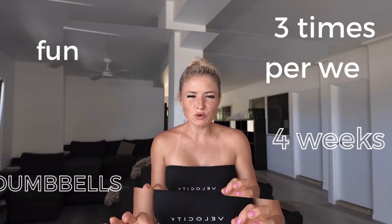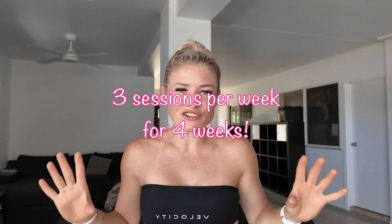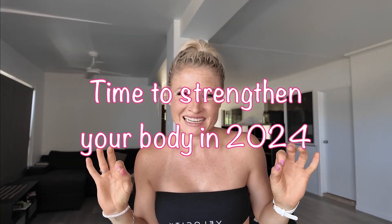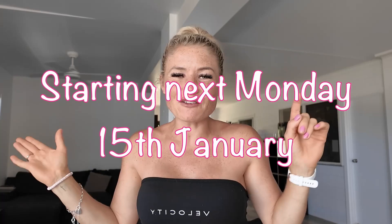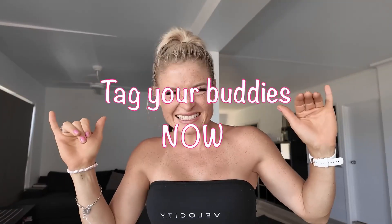Welcome to FBD, a full body dumbbell program that we're going to be doing for four weeks. Three sessions per week using only dumbbells. So if you do not have any, make sure you go purchase some so you can join in on this program. As long as you have a set of dumbbells, come join in on the fun. Perfect for all fitness levels and abilities and ages. Let's get it.